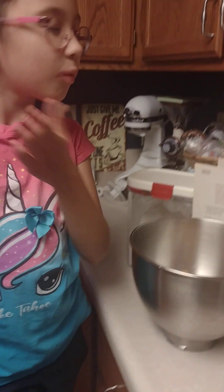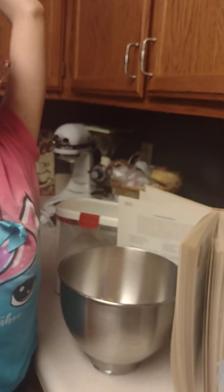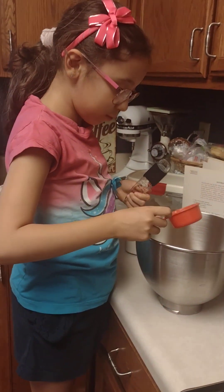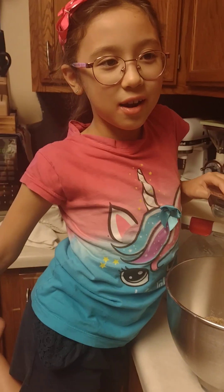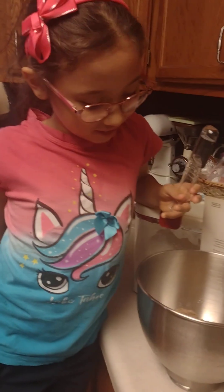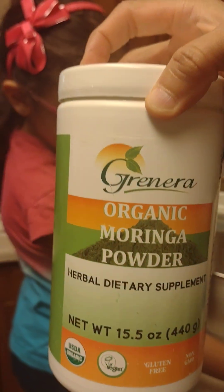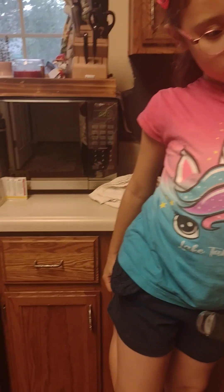We make it healthier by putting some flaxseed — organic flaxseed, and it's very good. We put one-third cup of it. Honestly guys, if you do the same recipe, it actually sort of tastes like my mom's bread, except it's kind of different. I also use it for like chapati.